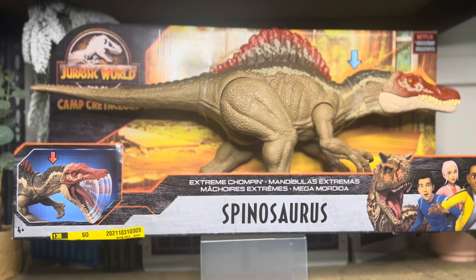Hey guys, welcome back. Today we're looking at the Jurassic World Camp Cretaceous Season 4 New Spinosaurus.